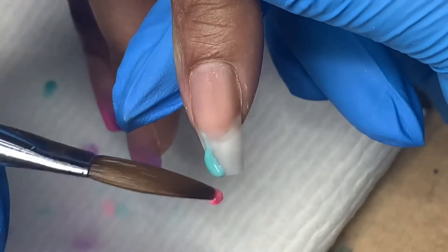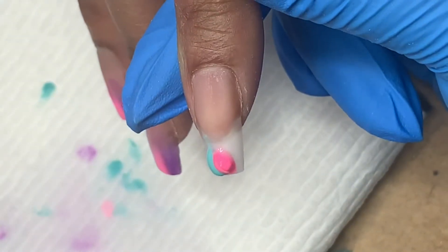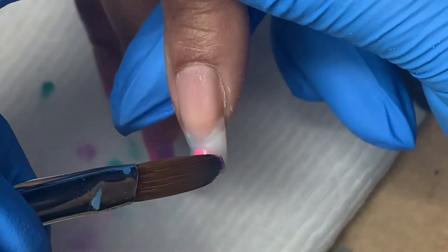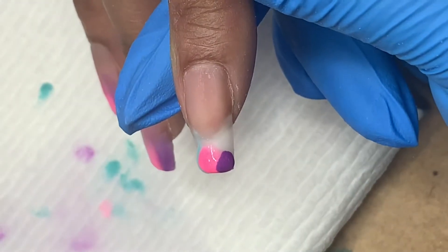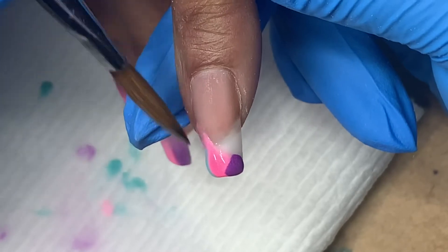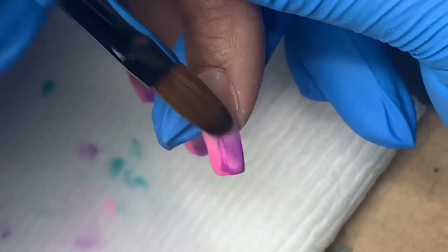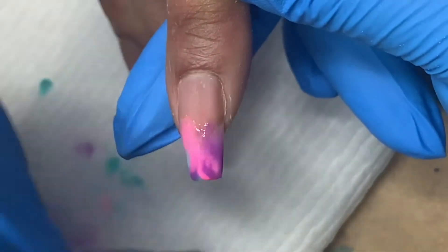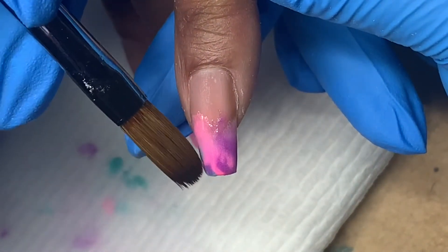They are in color order but I don't care if they are precise in where I'm putting them because I am going to be putting chrome over this. I just put them down and kind of fade them down. While they don't need to be perfect, I didn't want them to have a swirly marble look, so I go in and clean it up a little bit to give it that vertical ombre I was going for.